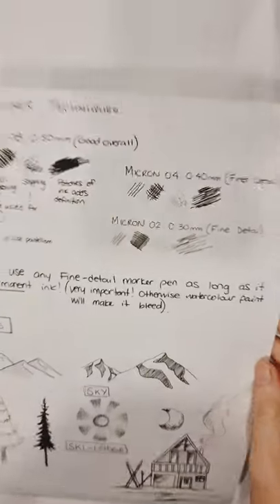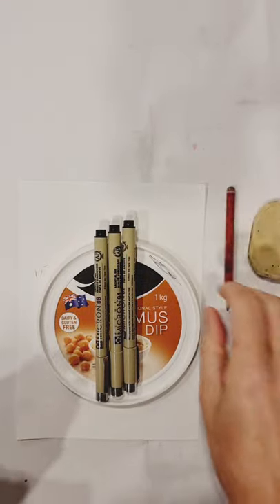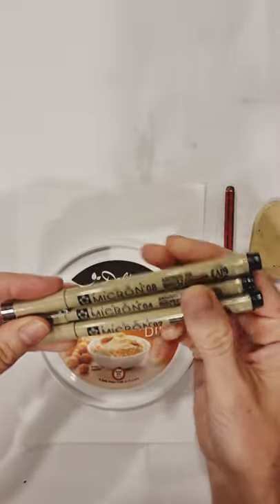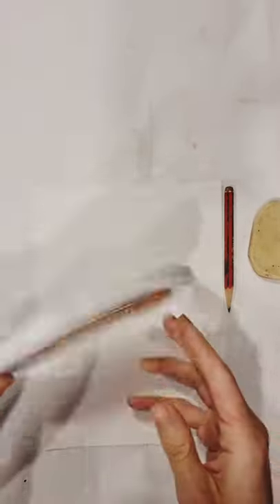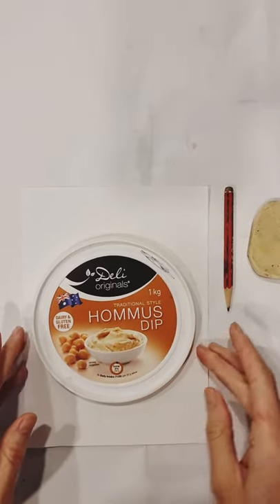You'll need your template — we've got some different techniques on there. Pencil and eraser and these micron pens. These aren't necessary; you can just use a fine liner, but it's very important that it's a permanent, waterproof ink. I like using a yogurt lid or a hummus lid as a circle template.